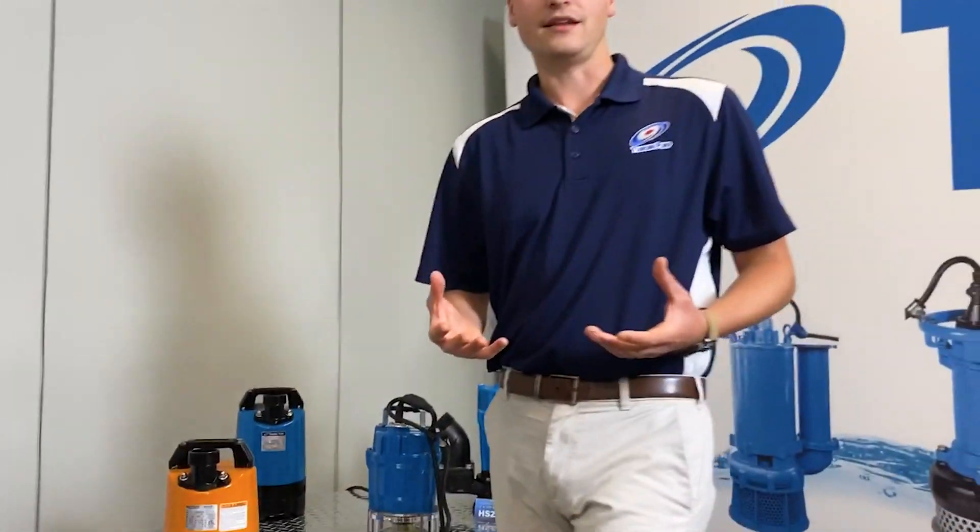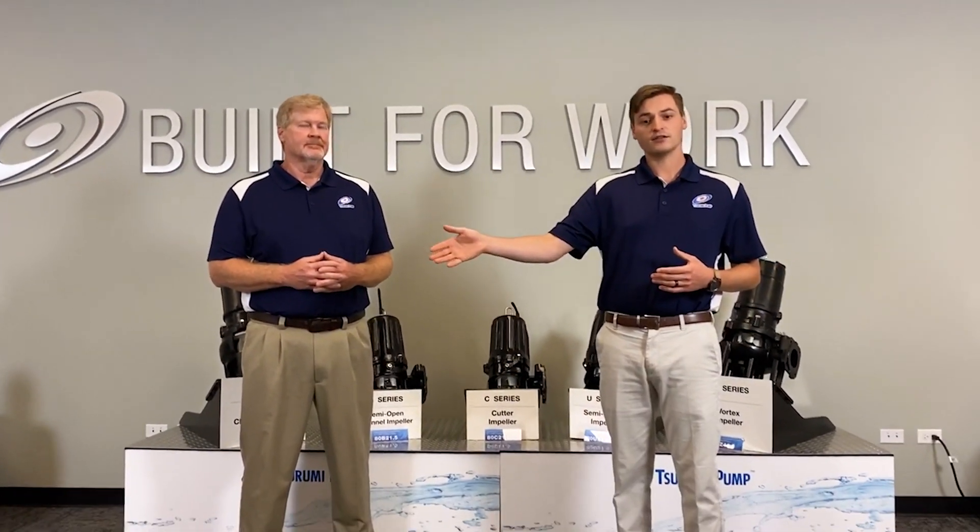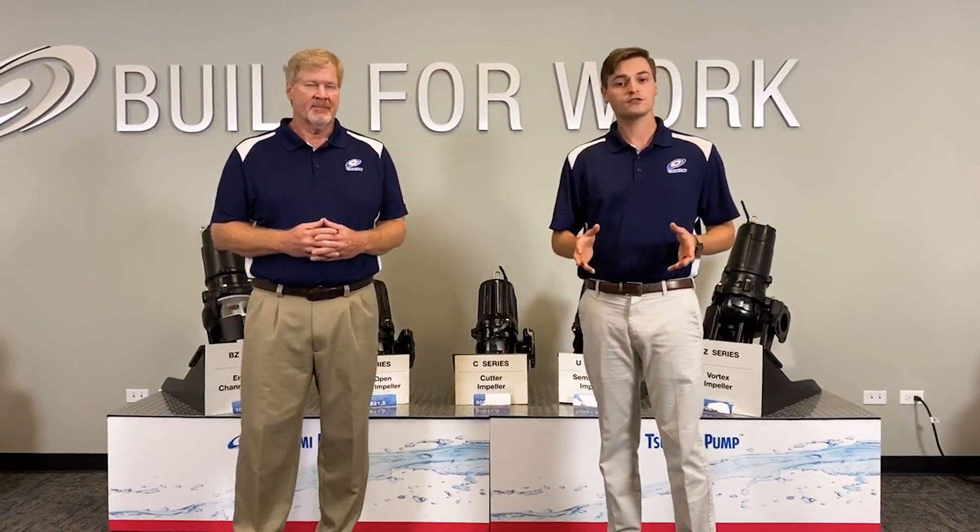Now we've gone over a lot today and we really appreciate you joining us through this virtual tour. Make sure to check out our other videos and check out our social media pages. We've got a lot on the Avant series and a lot to cover on some of our other pieces of equipment. If you have any questions, don't hesitate to ask — give us a call, check us out in the comment box. We'll be here to answer any questions that you need. Thanks so much for joining us. Enjoy WEFTEC.